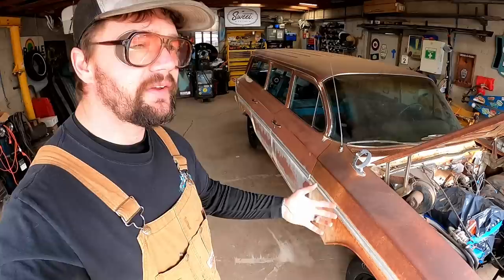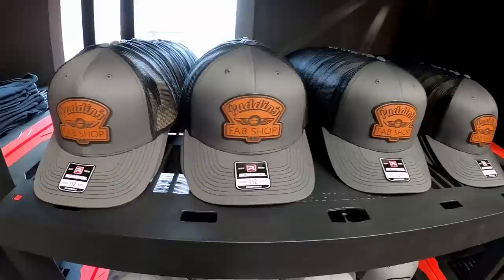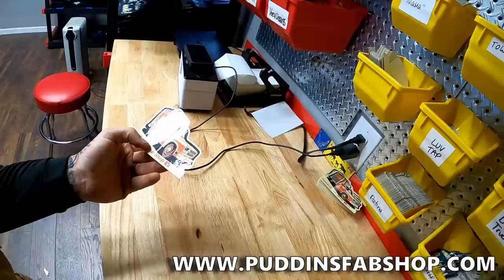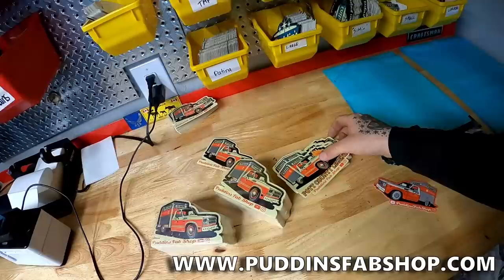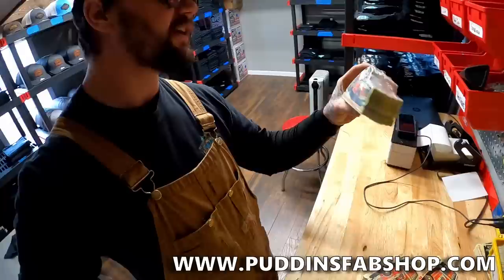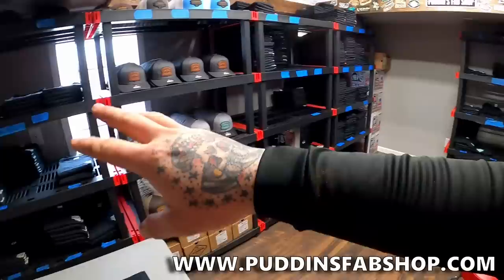I want to thank you guys for the support on the merchandise. We released that limited edition design that's going to go on this wagon last week. My t-shirts - y'all bought those things up in like a matter of hours. Blew my mind - the fastest we've had stuff sell off the website in a long, long time. We do have a few hats still in stock. Last week we released the new Yeehaw design and with that we're releasing the new Yeehaw sticker. We've got the old design of stickers, and anyone buying the Yeehaw shirts we're gonna throw these in with those shirts until we run out.